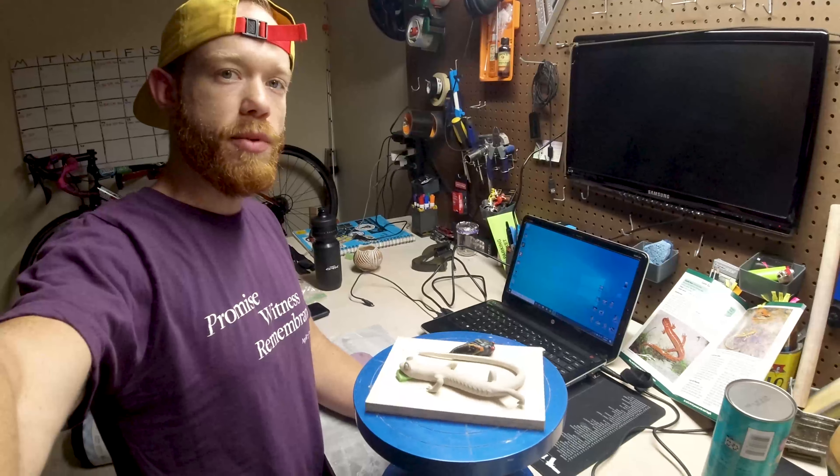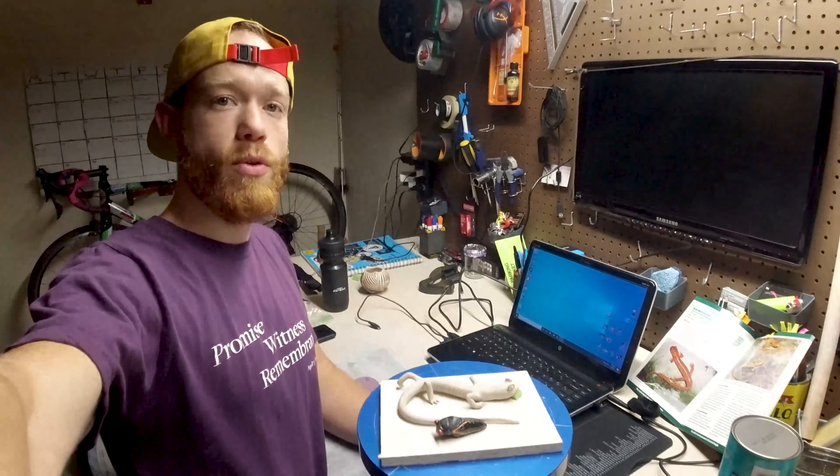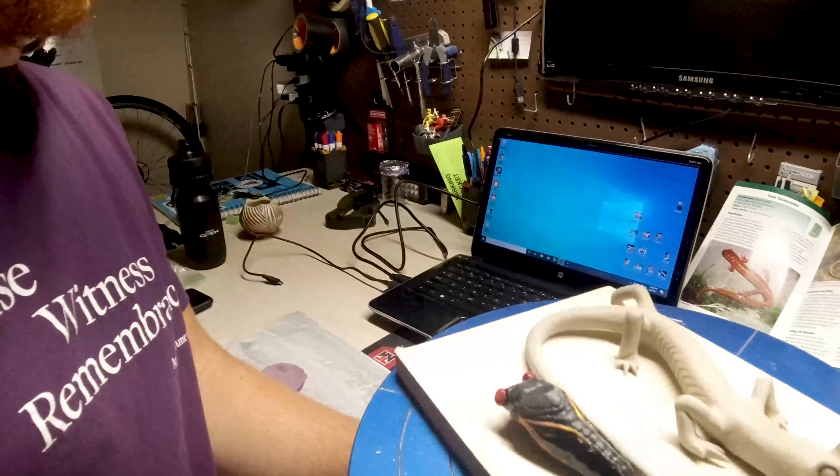Alright, I didn't get to film this earlier — had to stop and go to work. But the salamander is done. Time for the cicada.